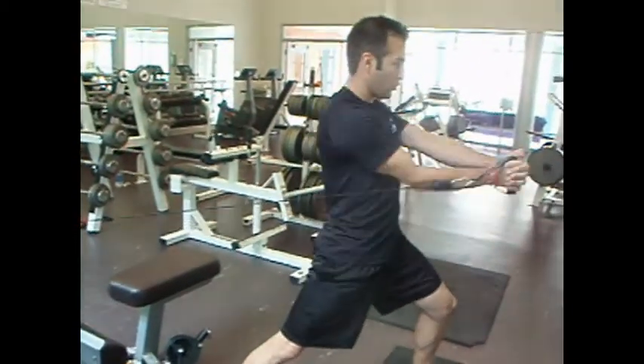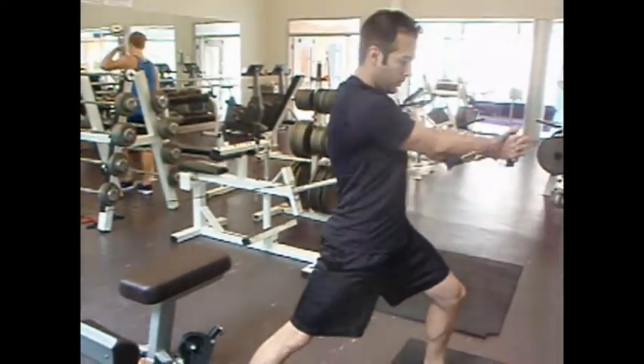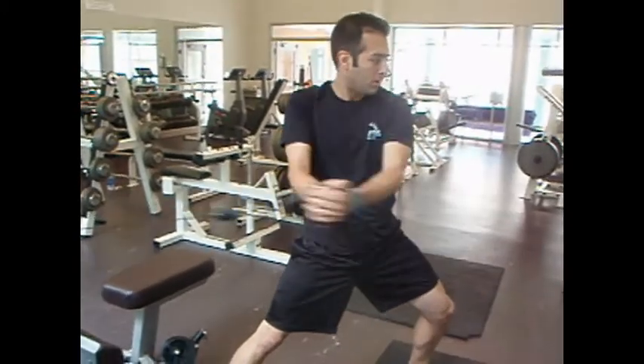This is a torsional movement on the Human Sport pulley single side. It's another core rotational strength exercise for increasing the runner's power in a 5k race.